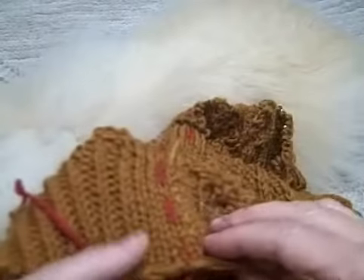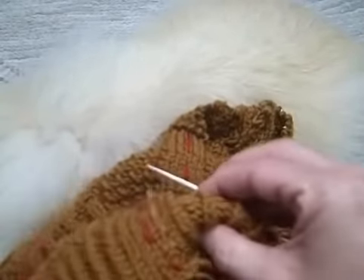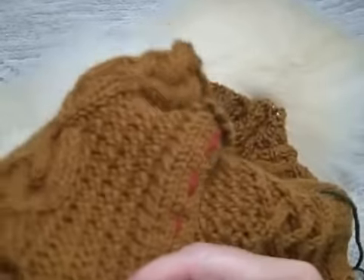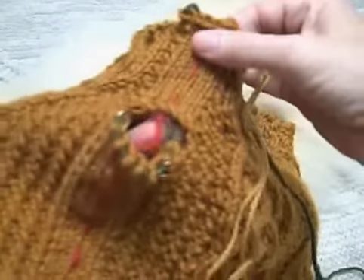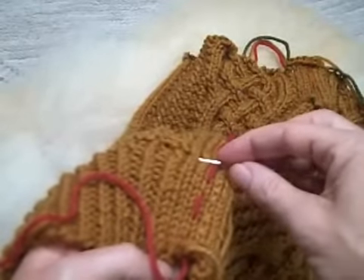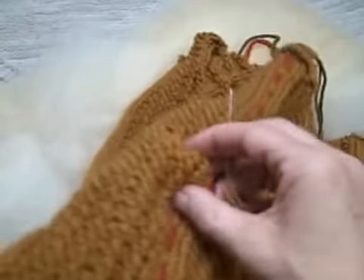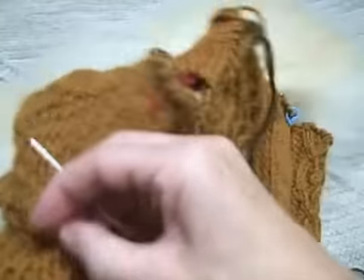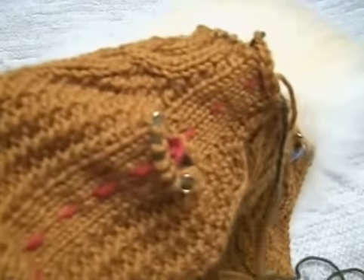I'm going to continue on and run this backstitch all the way up the right-hand side of my runner, and continue it on up the right-hand side of this little bit of neck. Then I'll go down, do the exact same thing the exact same distance again, right up this side. That's going to take me a little while, so I'll have to come back and show you what it looks like, and then we cut.